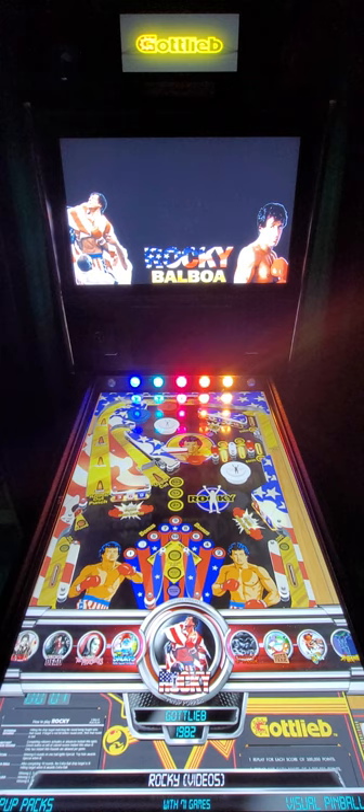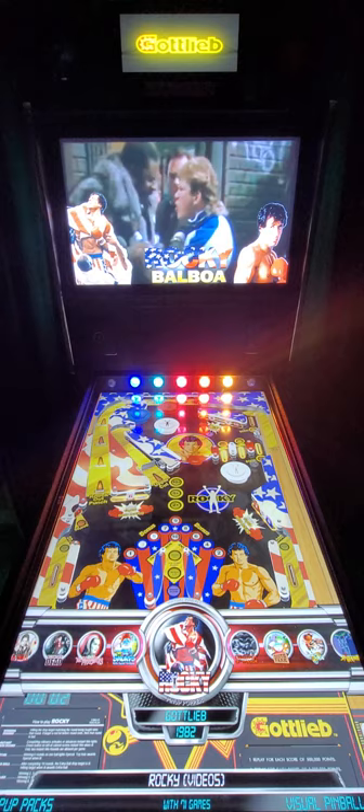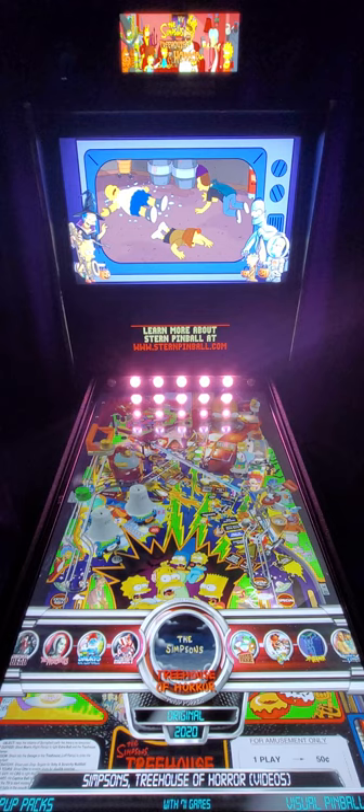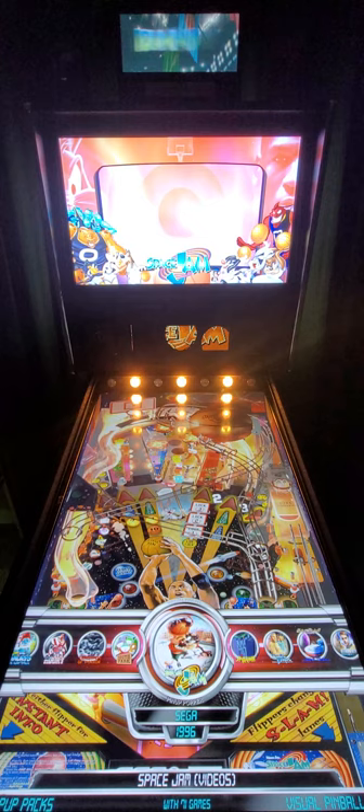Most of these tables also exist as a standard edition - like this Rocky table, you'll be able to play it both ways. You have it here in the pup pack section, but then if you go and do a search under the R category or under all tables, you'll find Rocky also as a standard table. This is an original where they took the Simpsons table and made a different horror theme - it's called Treehouse of Horror with video playback. South Park has a version with pup packs. Space Jam as well. That's the Spider-Man table shown earlier.